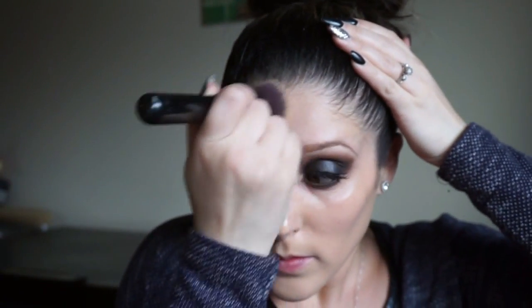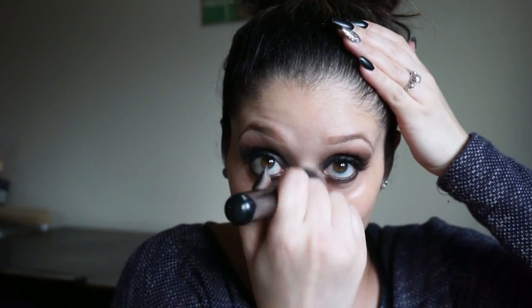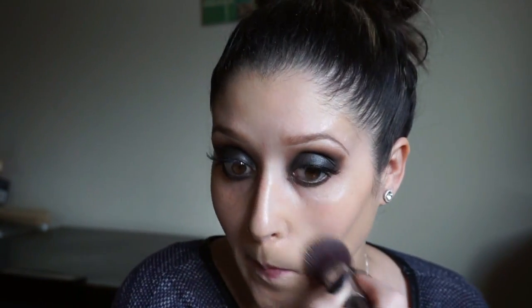As far as a brush, I'm going to be going in with the Sigma Flat Buffing Brush. I love this brush so much for foundation — it just leaves you with a nice, flawless, dewy finish. It's really, really good.